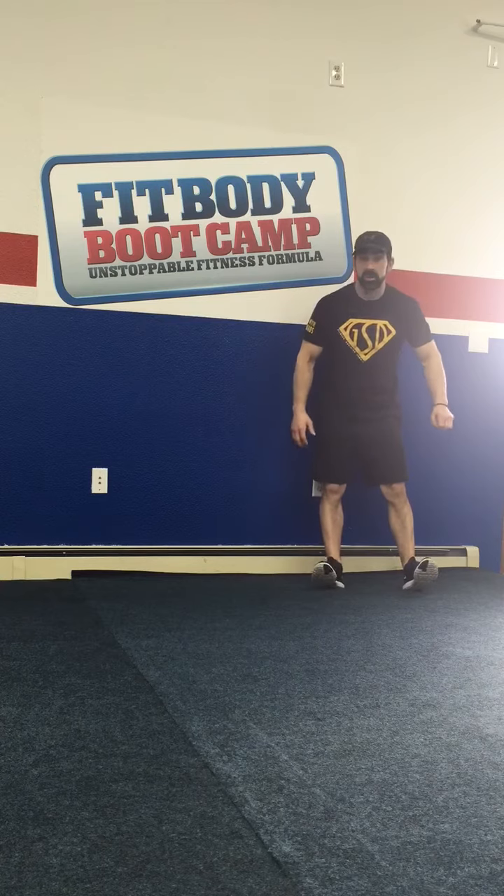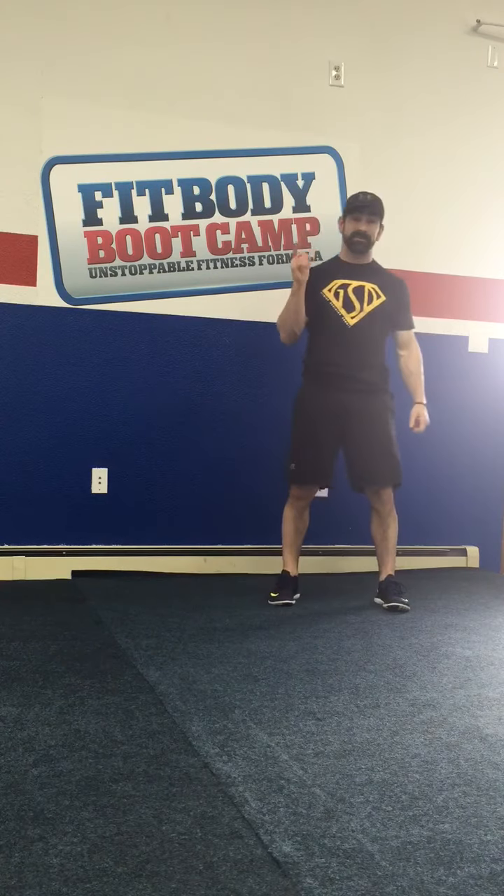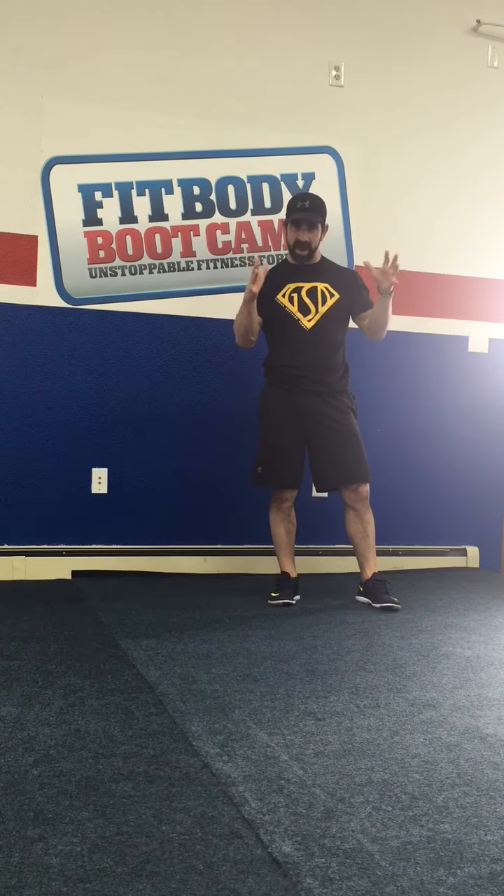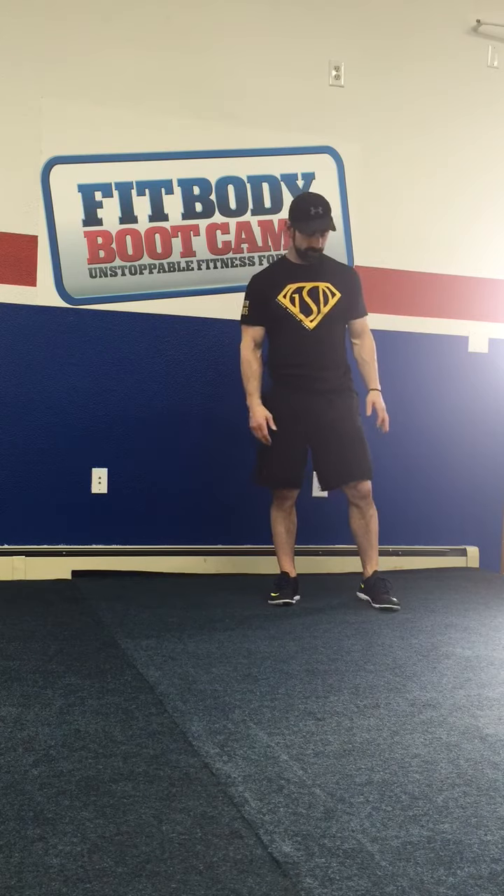Torrey Plonk here with the Abs of Steel routine that we do here at Fairbanks Fit Body Boot Camp. We do a lot of core training within our workout — it's programmed in, it's part of the exercises. However, people do like to know that they're just training their abs. So we have this specifically targeting the abs: the Abs of Steel routine that we do once a week. And this is it.